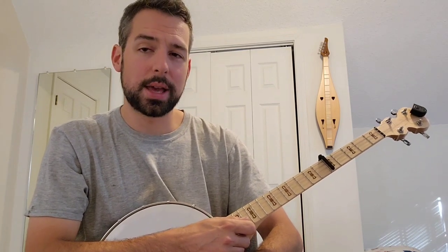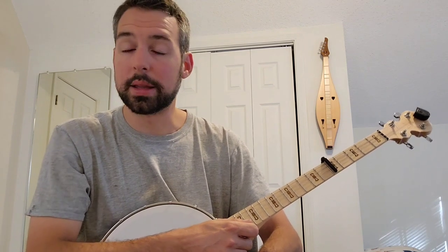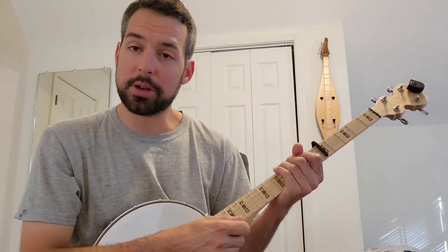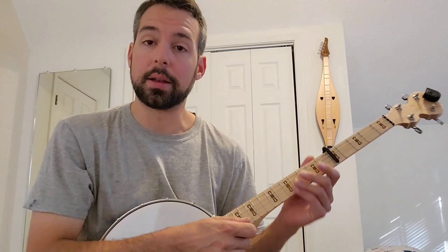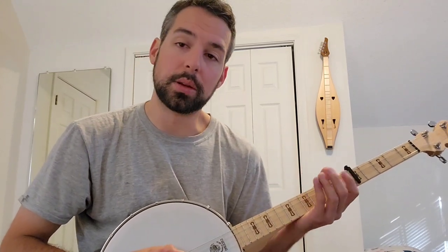However, you can use the exact same positioning with a mandolin or if you have a banjo tuned in Irish tenor mode. I'm going to call these strings by their numbers instead of their tuning to help you play along on a mandolin. The high string would be number one, and the lowest string would be number four.